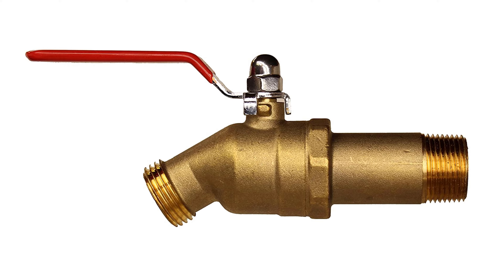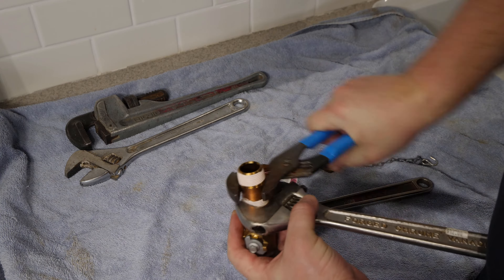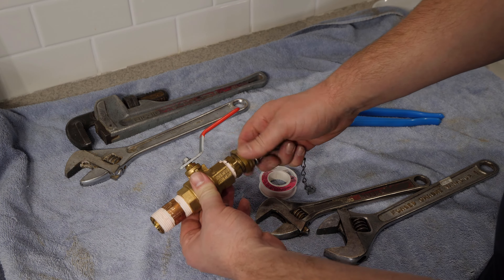You can purchase a pre-made valve making this step easier, but I personally prefer to build my own valve because then I control the length of the shank by using a longer or shorter nipple, and the quality of the shutoff valve.